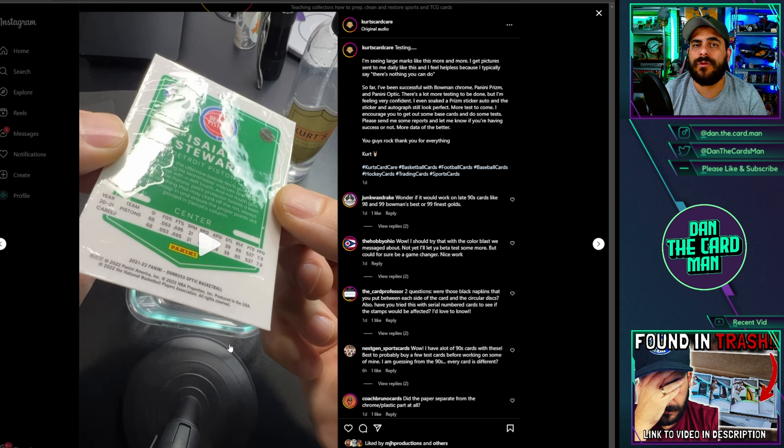This card basically soaked for 30 minutes in this cleaning solution, this chemical, and it removes the dents. If Kurt or others did this and then told you they did this, would you be okay with owning that card in your collection? I shared this with a few friends when I first saw the video, and the question actually came from Steve Splendor who said to do a poll and understand whether or not people are comfortable with this. So I want to understand: are you okay doing this yourself, and if you are, are you going to disclose it? And number two, if somebody told you they did this, would you be okay buying that card?